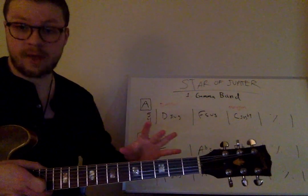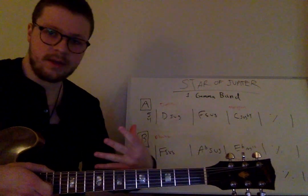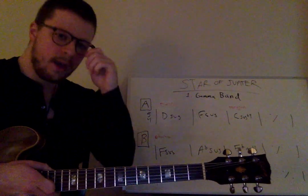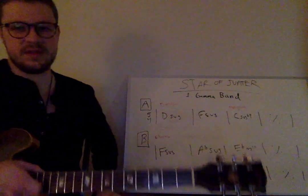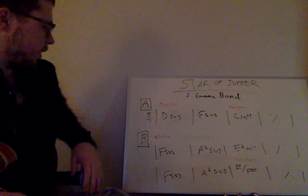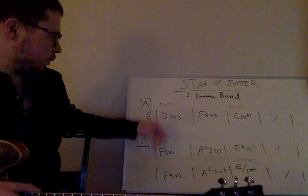If this is flying over your head, send me an email at jackwallmusic@gmail.com and we can do a Skype lesson to go over this more in depth. The simple version is: you're moving around sus chords. Now in the B section, we do a transition.